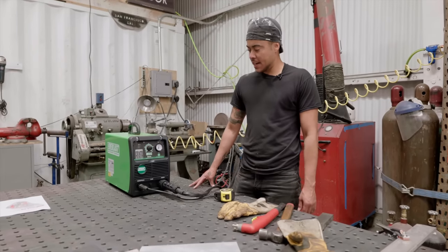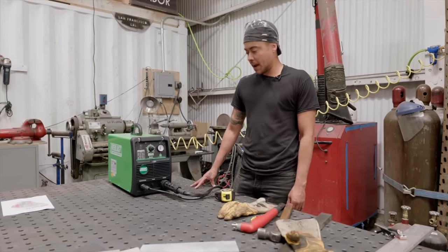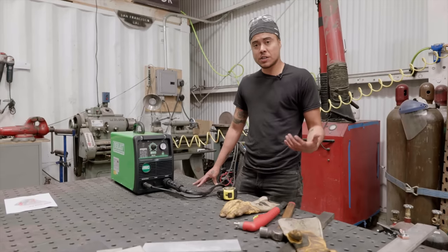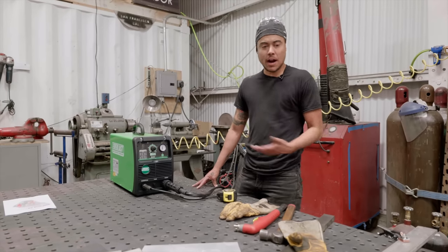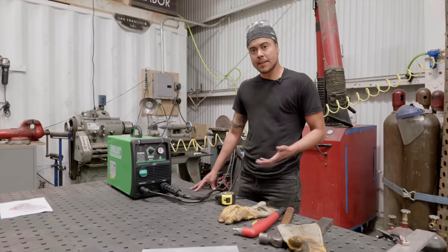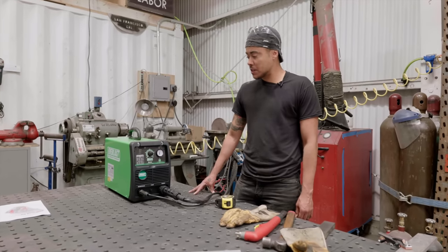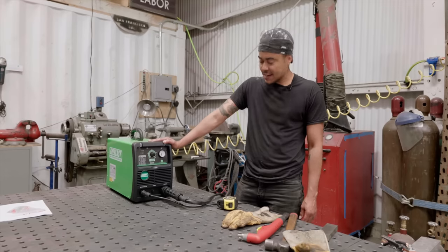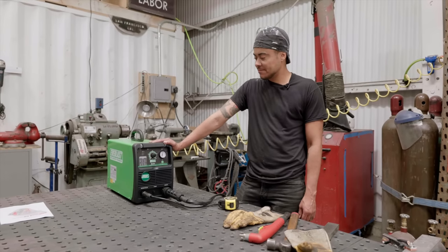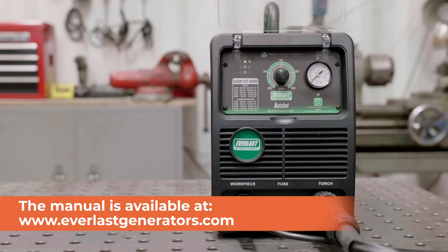Overall, this is a great machine. She's affordable. It cut through pretty much everything I ran it through up to one inch. We're not running these machines at max at all times, but in a pinch I think this machine can stand up to whatever I put it through. So stoked to continue to use this thing — have fun. The Everlast Hatchet 60 can be found on the Everlast website.